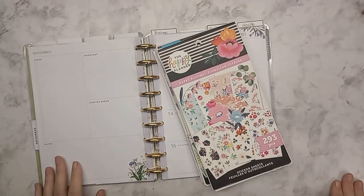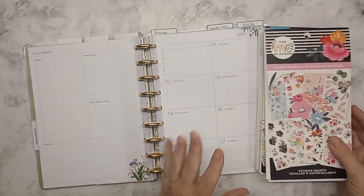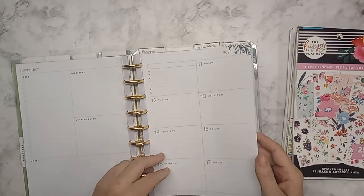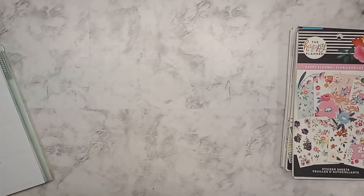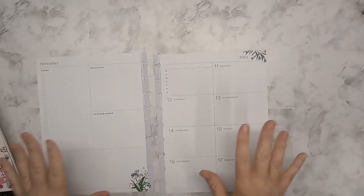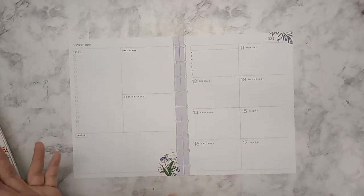Hey guys, welcome back. This is Tina with Funnel of Farm Life and I'm going to be working on my dashboard for November 11th to the 17th today. I haven't been keeping up too well and we missed a week, but that's okay. I wanted to get the goals in and that was more important than doing it weekly.